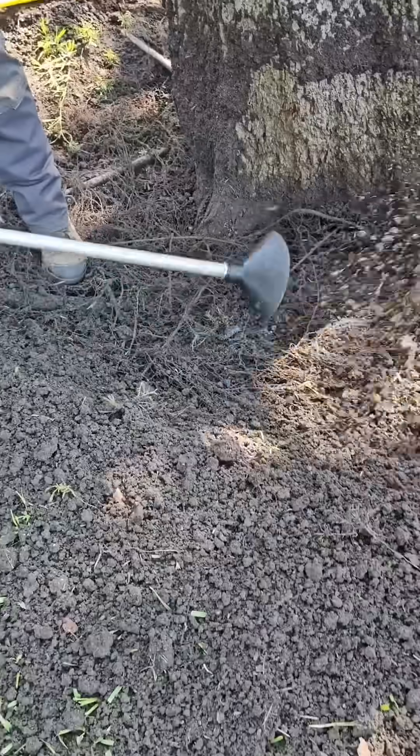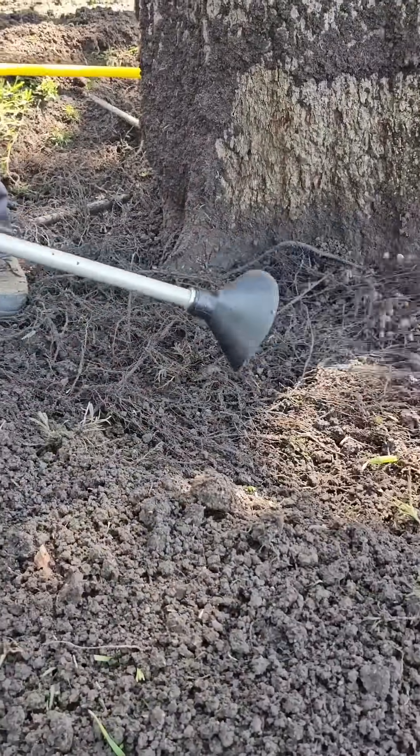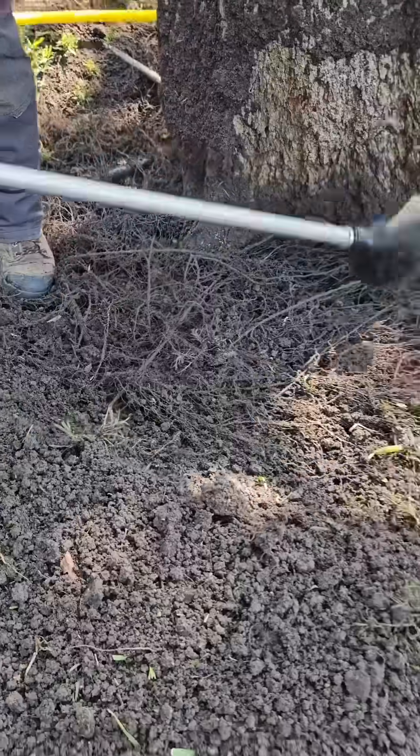We're going to use this air tool, using supersonic air to move dirt particles away from the root collar area carefully without causing damage to the roots.